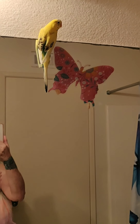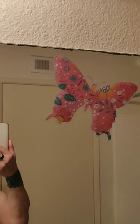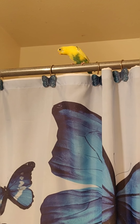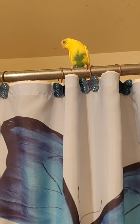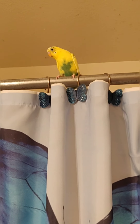There he goes — he's up on the mirror. I don't have him trained to come to me, so he likes to fly around and he's hard to catch. That's why I don't take him out very often, because it's hard to catch him once he's out. But he enjoys spreading his wings and flying a little bit, and I don't clip his wings.